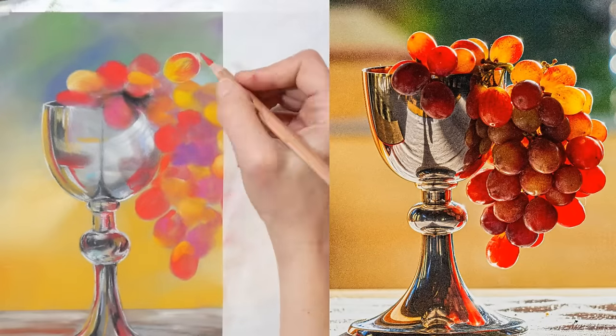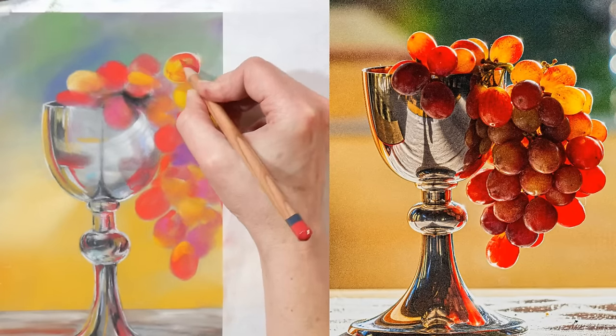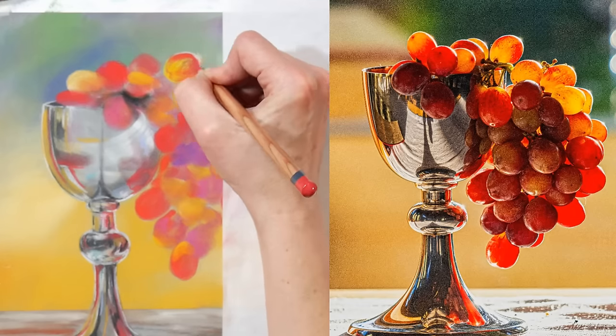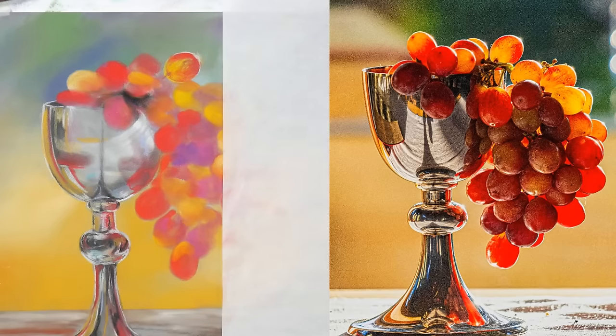You could even collage with tracing paper if you wanted to, since it's translucent. You can make envelopes with it. There are so many fun things you can do with tracing paper, and it's not expensive — sometimes you can even find it at a dollar store.